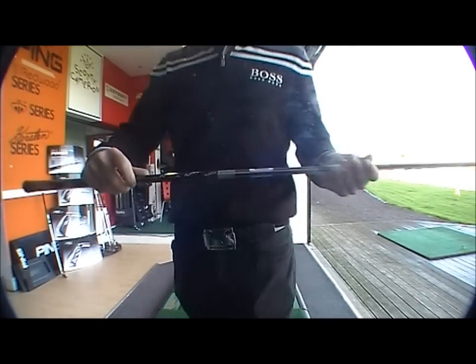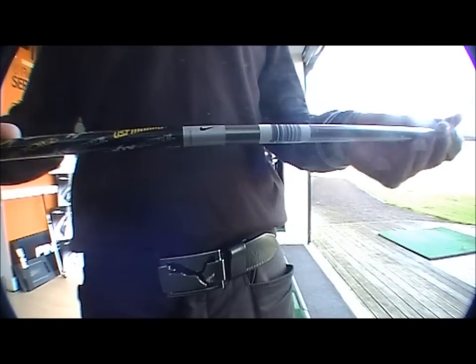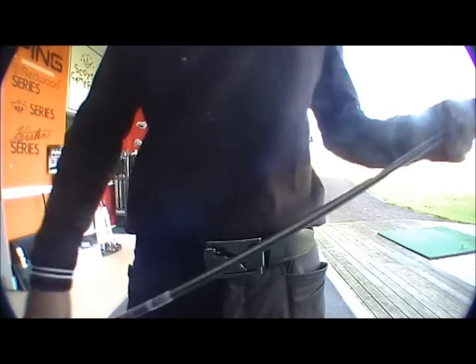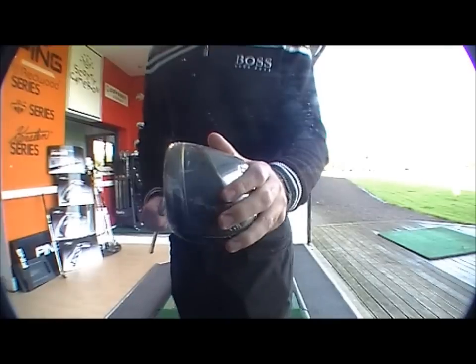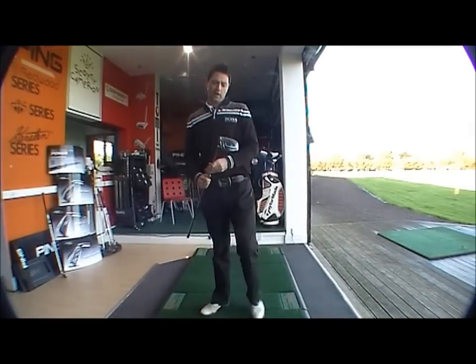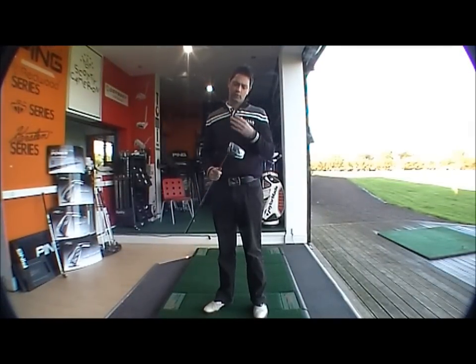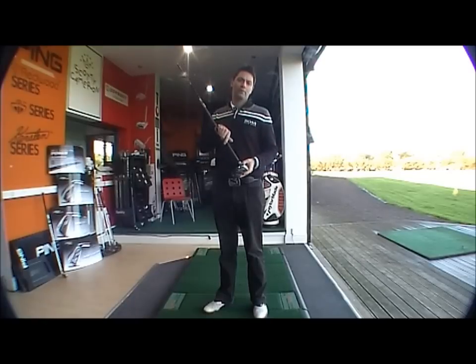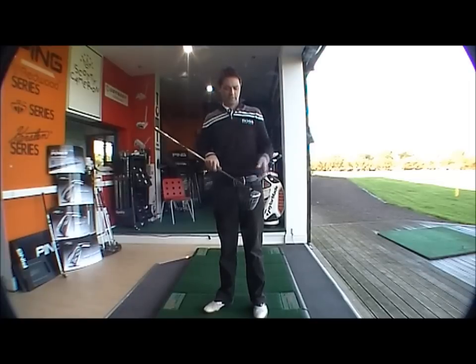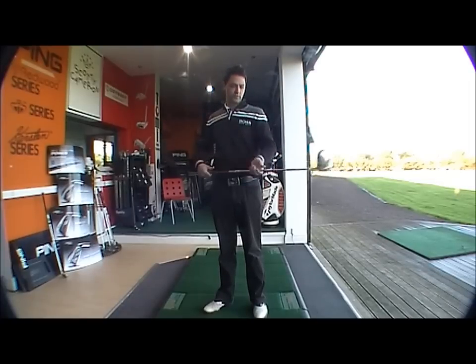We've got the Proforce AVX core shaft in as standard. This one's a regular flex and a high launch driver. Built for the higher handicappers — the high launch, normally around 13 degrees loft, gives you that very high initial ball flight, where the regular shaft will help.